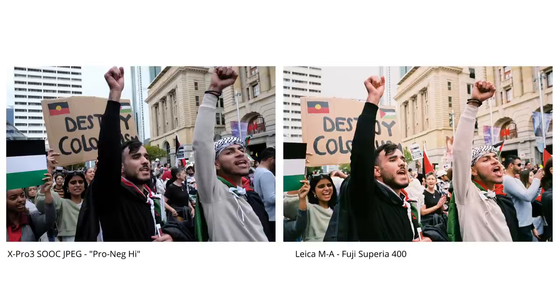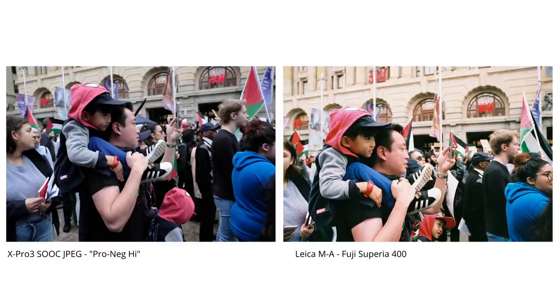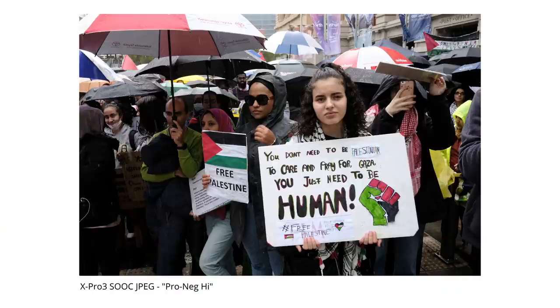Looking through these shots will give you an idea of the output — all being straight out of camera JPEGs shot with the Pro Neg High simulation. I was still experimenting with different simulations at this point, discovering their strengths and weaknesses. This brings me to what many of you are probably curious about: how the output compares to actual film. At the rally I shot a few different actual film stocks, so the comparisons aren't as direct, but it gives you some idea of the somewhat distinct difference when comparing film scans to a digital camera's normal output.